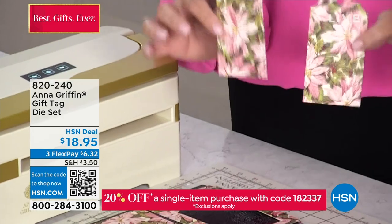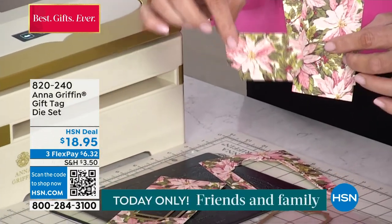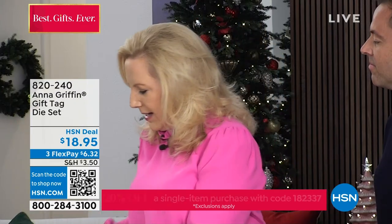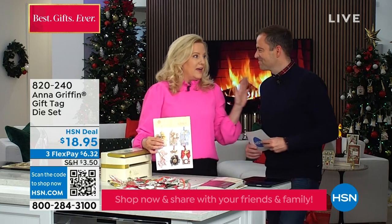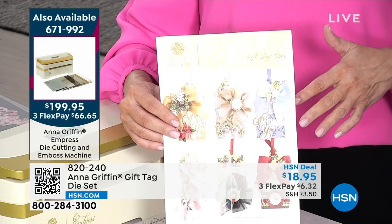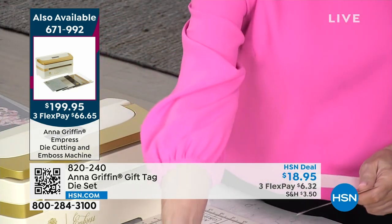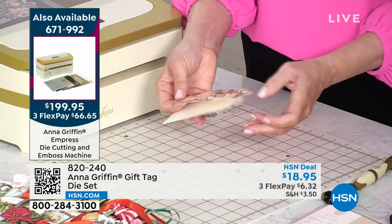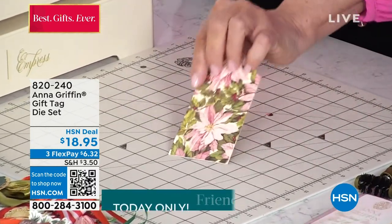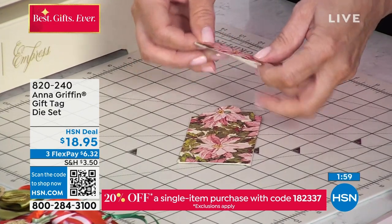I have two tags in that one cut, and we're going to put them back-to-back. What also happened is that I cut a little tiny pocket — part of the die set — that allows you to add a gift to your tag. I'm going to assemble that very simply. Here's a sheet with six ideas of compositions, tied bows, and embellishments for the tags. We're using double-sided adhesive, sandwiching the two pieces of cardstock back-to-back so it's the same on both sides.